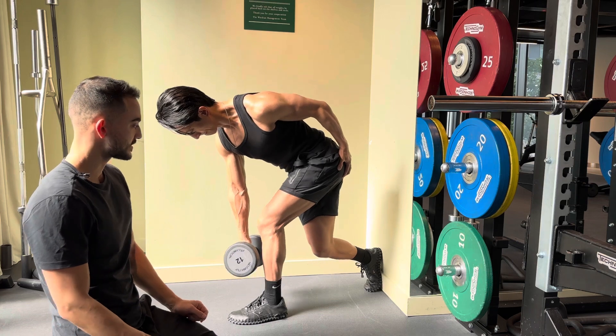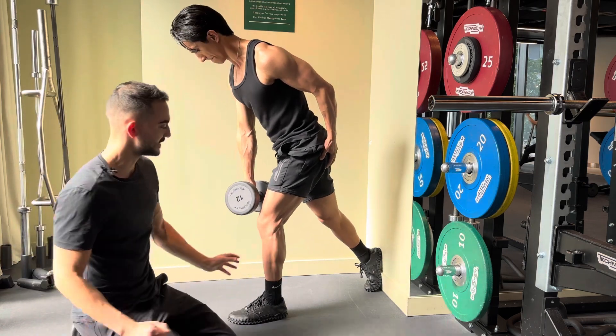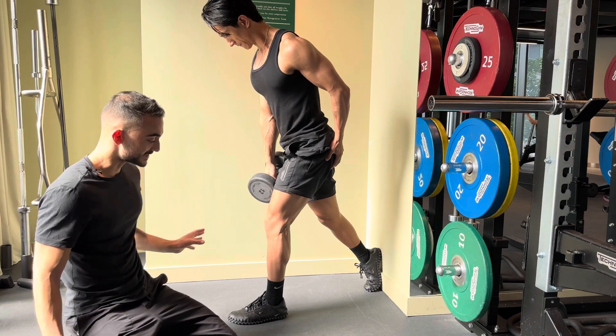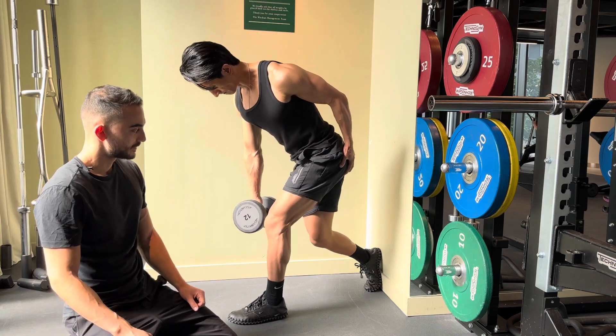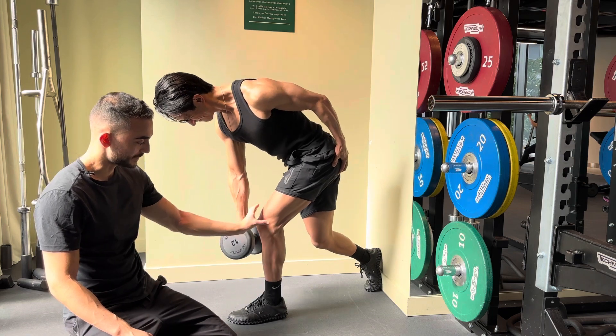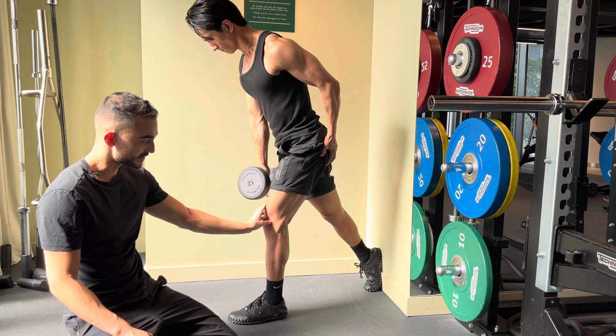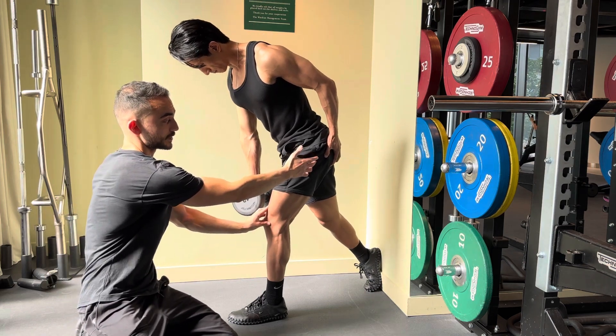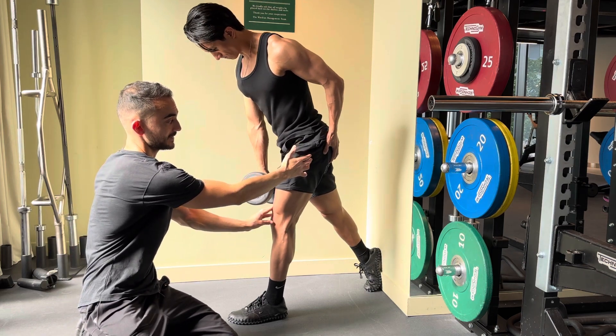As he goes back up, he keeps this knee very tight in place, never letting it travel forward. As he goes down, he shifts back, pauses at the bottom, and then keeping the lead knee in place — never letting it travel forward — he just brings the hip all the way forward, all the way forward.